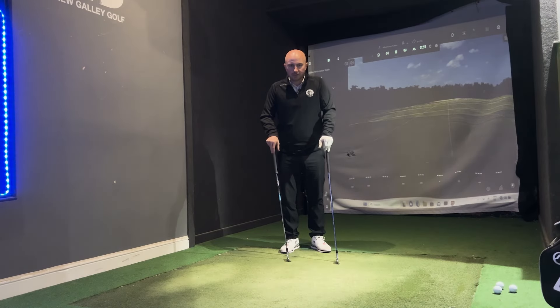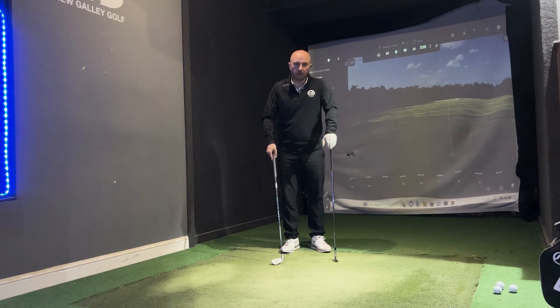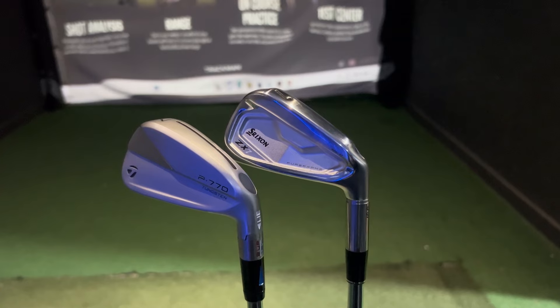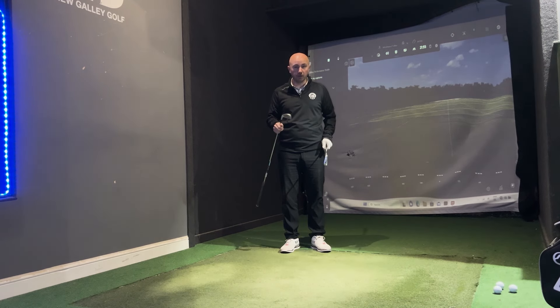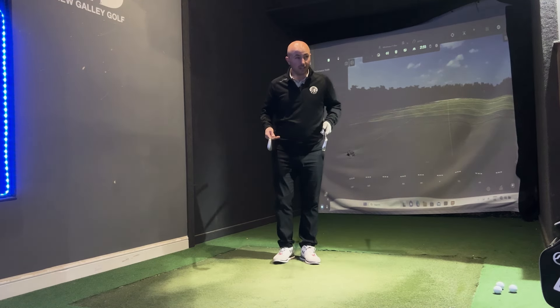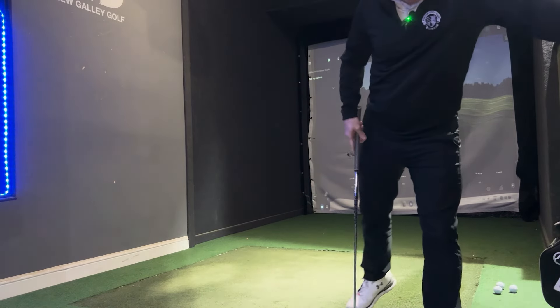Hi guys, this is Matt and welcome back to the channel. Today we've got another head-to-head coming up for you: the TaylorMade P770 against the Srixon ZX7. Two popular irons leading the market in this category of golfer, which is typically for low handicap golfers still looking to get some level of distance but more importantly getting some nice feel and really distance control as well. We're going to hit five shots with each club.